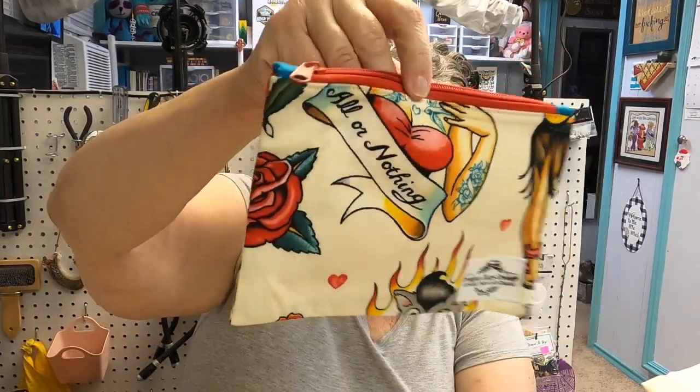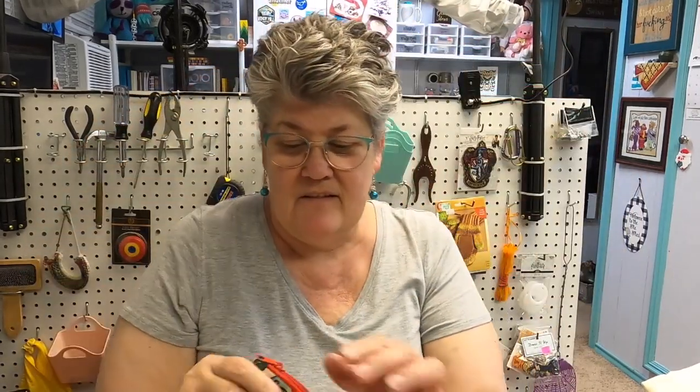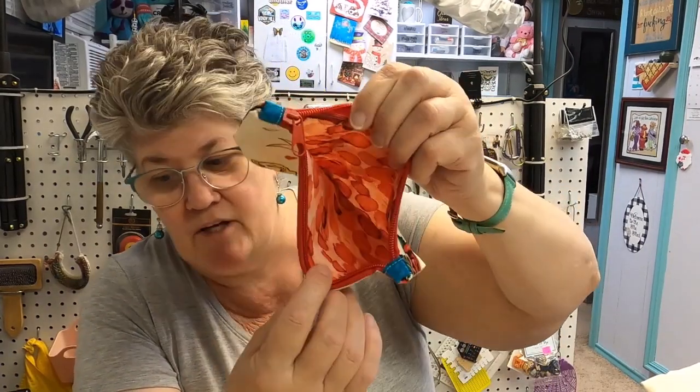I have several other notion pouches. This one came from Shell, and she is called Creative Chaos Crochet — coffee, yarn, and chaos. I love this bag. It's the tattooed girls 'all or nothing' design. It's a nice one, and the inside has red splotches.